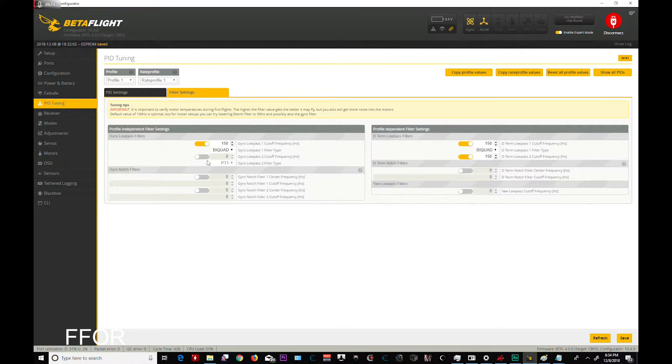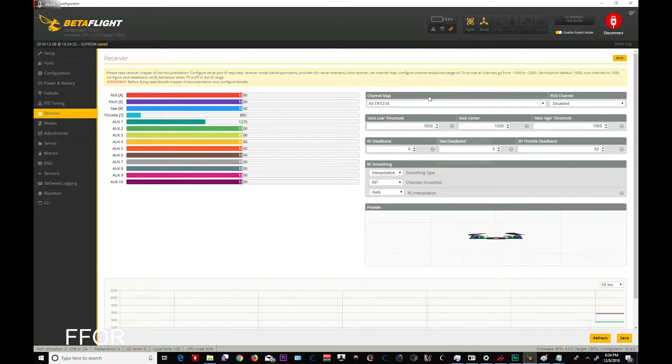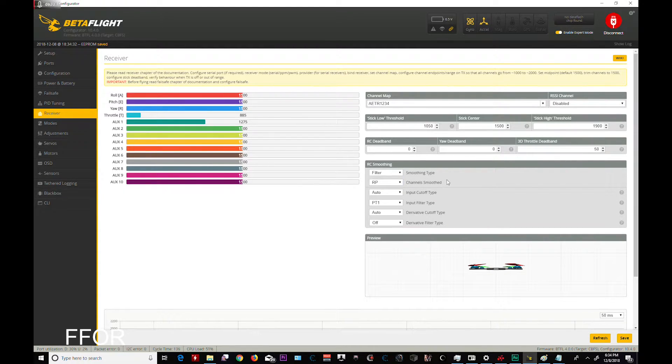I don't recall anything going with low pass turned off, so we're going to see what that does. I've heard great things about the dynamic filters, but since I'm at 50% CPU I'm not sure how this is going to fly, so we'll see. Receiver — 1050, no dead bands. Threshold — I like filtering if I can get it. Roll pitch, yaw filtering doesn't really worry me.